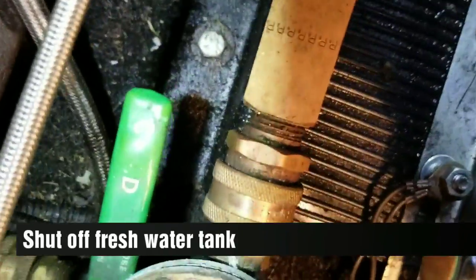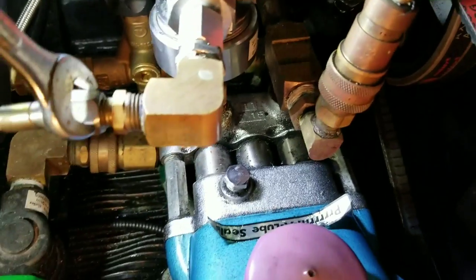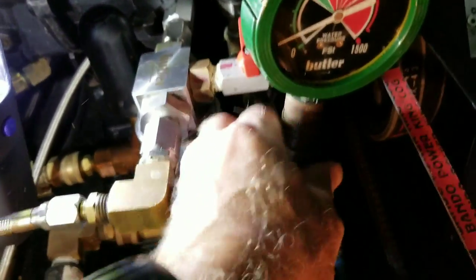First of all, I did shut off my water there where it says cold. That shut off. So over here, you're going to take a 9/16-inch wrench. You're going to be loosening things, but prior to doing that, release the pressure. Pressure is released. So now I can undo this pressure gauge - just setting it over here.